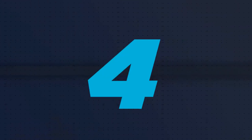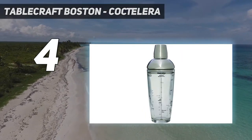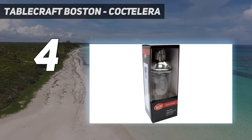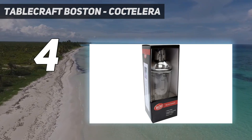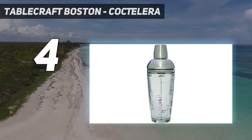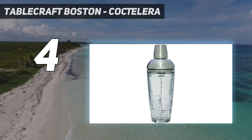Coming in at number 4: the Tablecraft Boston Cocktail Shaker. The glass is thick and heavy, requiring more effort to hold while shaking. The Tablecraft Cobbler Shaker is a solid choice for anyone interested in cocktail making for the first time, lending itself well to casual drinks at home. This shaker performed well during our dry shake test and wet shake test, showing particular strength when making large batch cocktails. Durable in construction, the rubber gasket stayed in place while the stainless steel metal added sturdiness without extra weight.